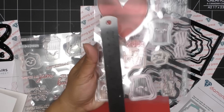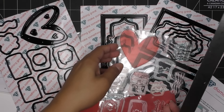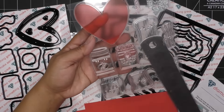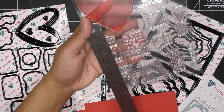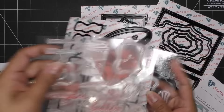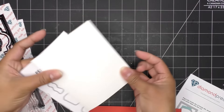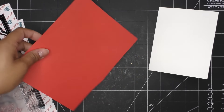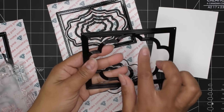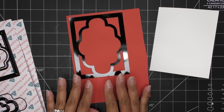Looking at the dies here — tons of dies! The heart is like three and a quarter inches, and this one that layers over it is a little bit bigger. This character is about two and a quarter inches tall. Since I'm going with bacon and eggs, I want some red in there — I'll probably color my little bacon a brownish red. I grabbed some red paper just to cut out this Label Frames die, and I'll leave that piece out so it has a red area.